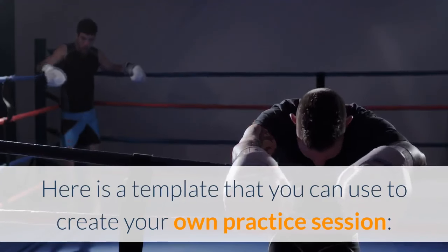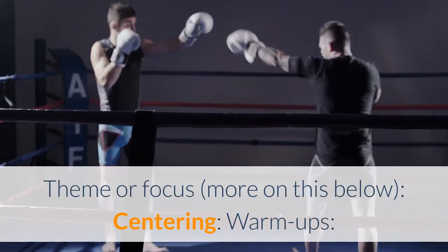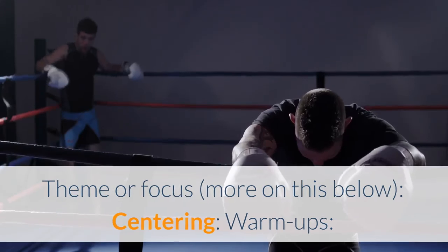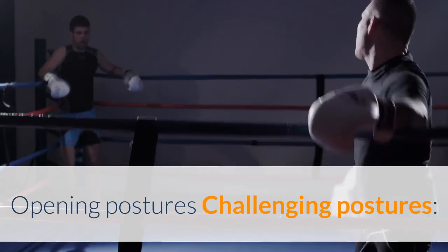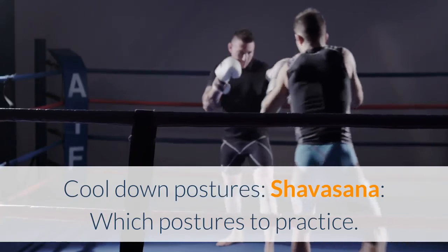Here is a template you can use to create your own practice session. The structure includes: centering, warm ups, opening postures, challenging postures, cool down postures, and Shavasana.